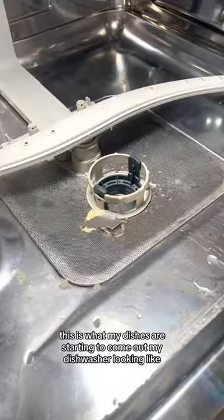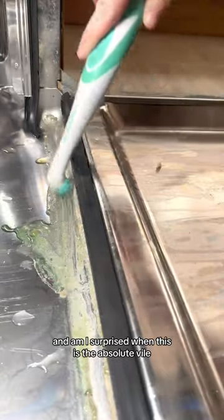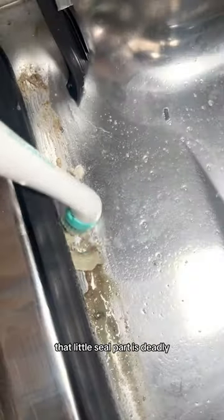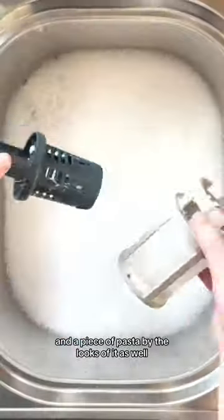I've got myself a problem — this is what my dishes are starting to come out of my dishwasher looking like. And am I surprised when this is the absolute vile, disgusting state of my dishwasher? That little seal part is deadly. I think mine is actually growing new life forms, and a piece of pasta by the looks of it.